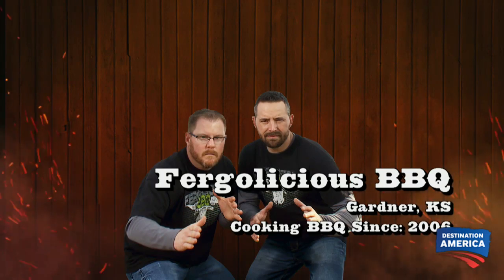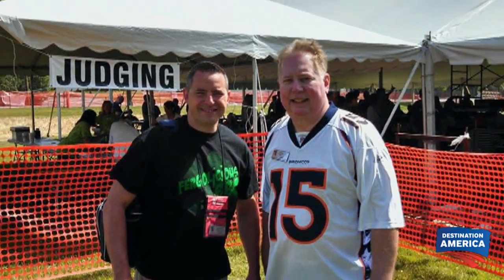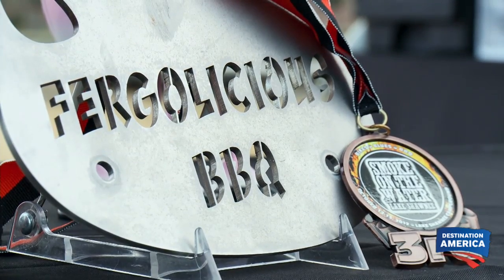My name is Richard Fergola. We've been competing in barbecue for two years now. As KCBS judges ourselves, we sit at that table and know what to look for. Our very first contest that we ever competed in, we finished third in brisket. Being a former wrestling coach, it's all about repetition, and you're gonna get better the more you do it.